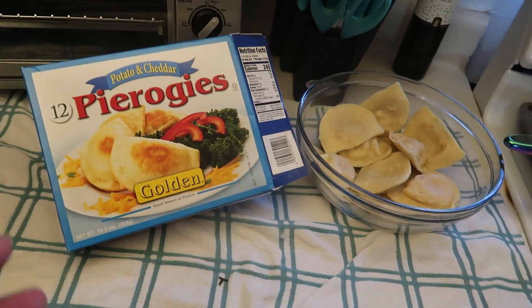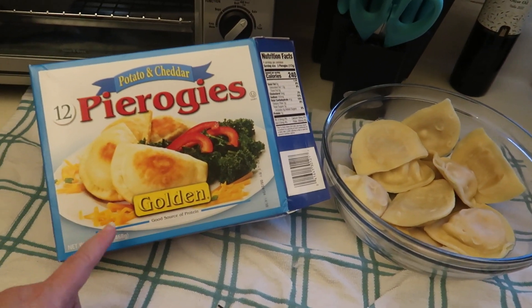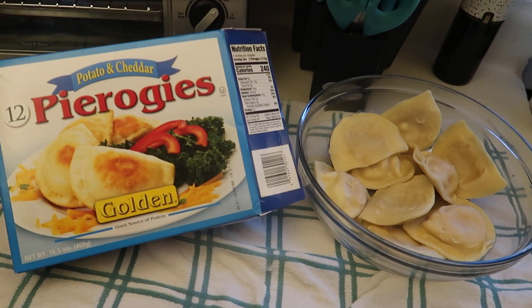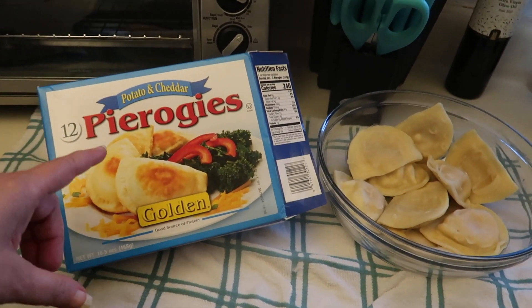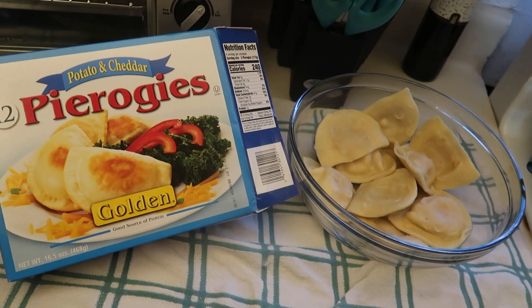I see potential here. If you've ever tried these, let me know what you thought in the comment section below. If you haven't tried these, does it sound like something you might like? Are you a potato and cheddar fan? Have you tried other types of pierogies? Let me know down below. Thanks for watching!